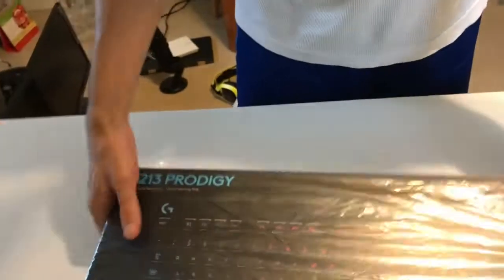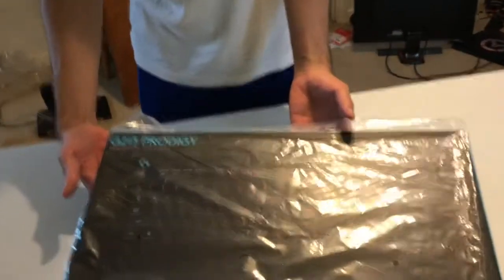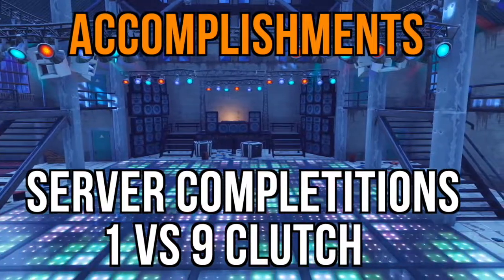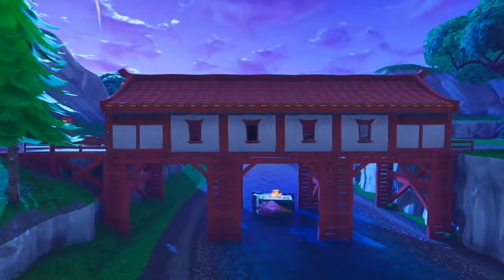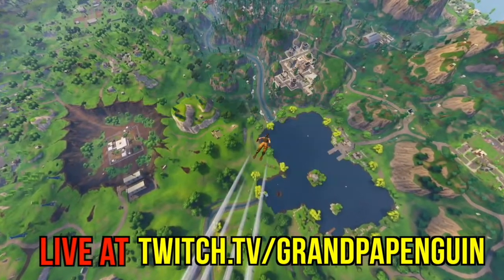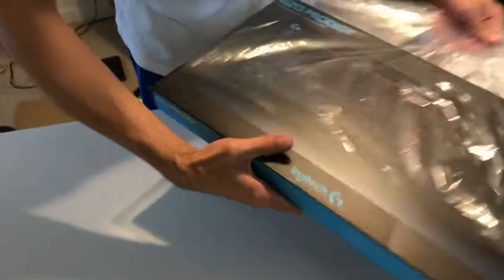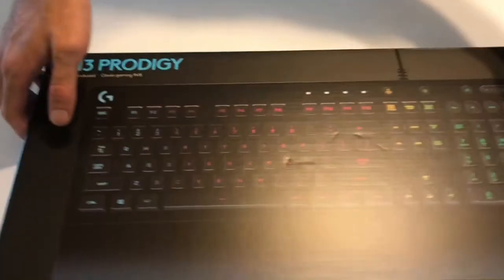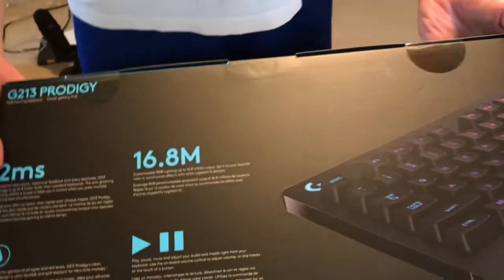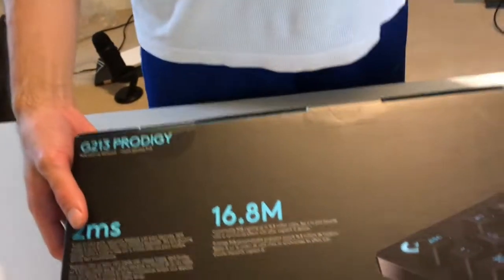Currently, we got the Logitech G213 Prodigy Keyboard. So this is a mecha-membrane RGB keyboard. It's a very affordable keyboard — it's not a mechanical keyboard. It's in between a mechanical and a membrane keyboard.